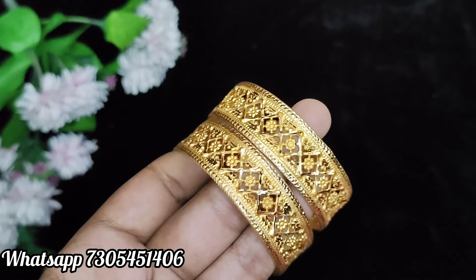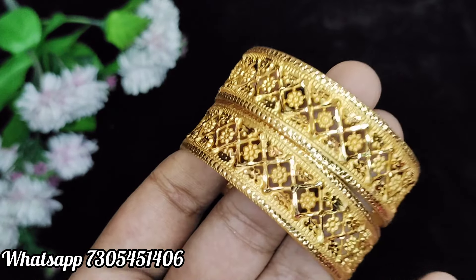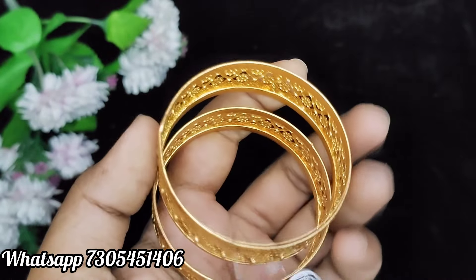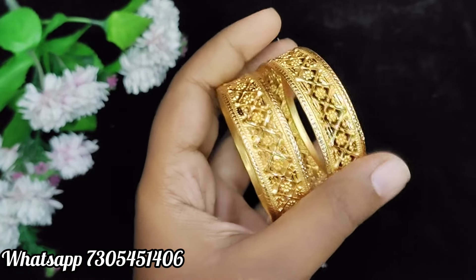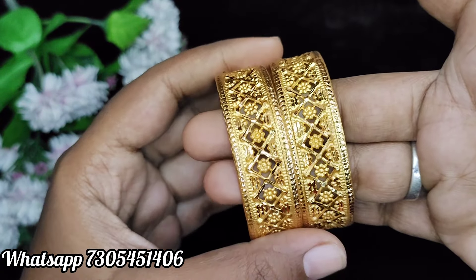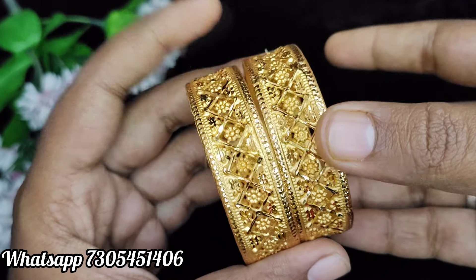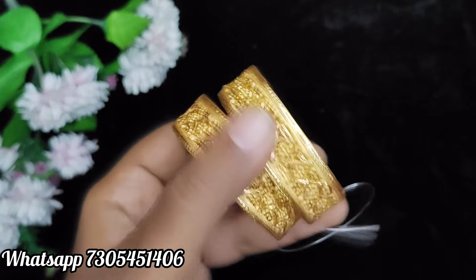Then, we will see two bangles — these are cuta bangles. The same size range is 2-2, and it starts from right up to 12-12. The same pattern. This is a very broad one, made in a single piece. This is the same price — $250 plus shipping.